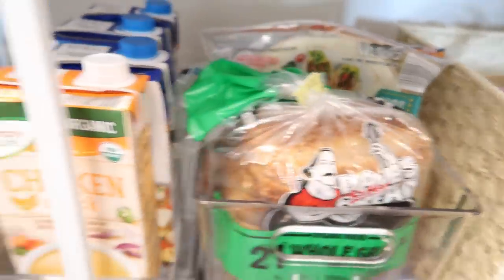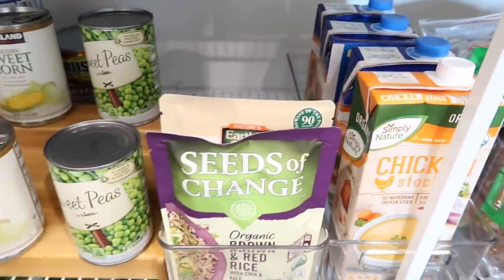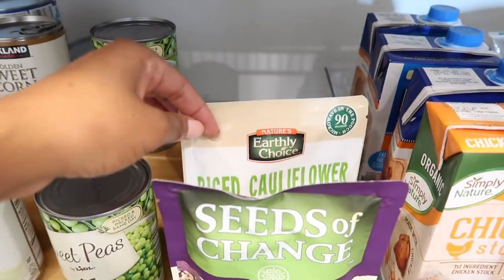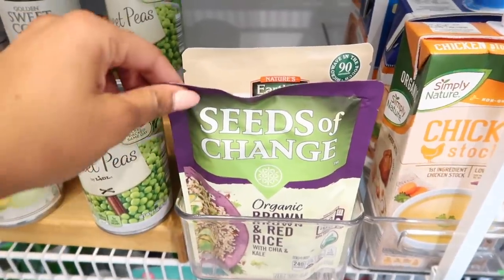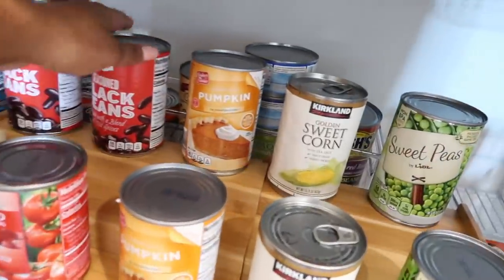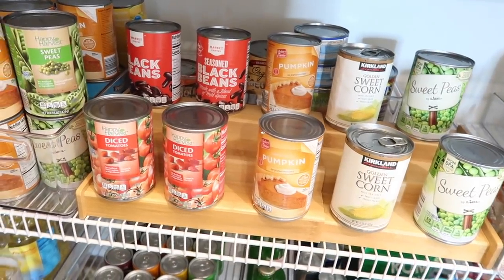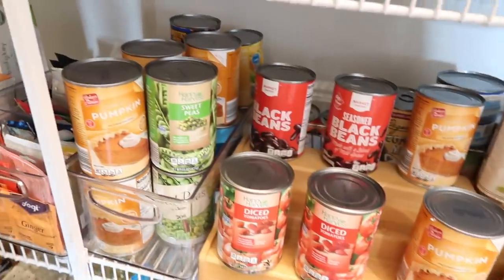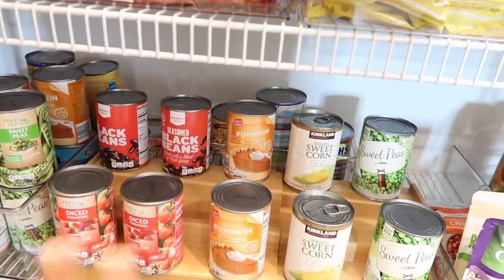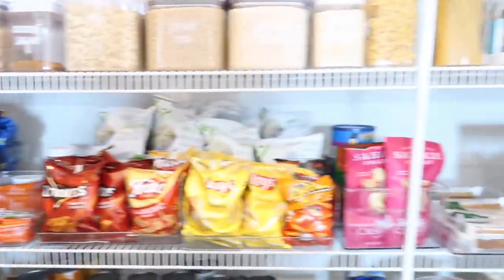Over here we have our bread and tortillas, chicken stock and chicken broth, and some cooking stuff like cauliflower rice and microwave-ready brown and red rice. Then we have tons of cans — we love our cans. I kind of put them in a rainbow: peas, corn, pumpkin puree for homemade dog food, black beans, tomatoes — we have it all. I have all of my back-stock of cans right here, and behind that it's pretty much double of everything in front. We also have tons and tons of tea.